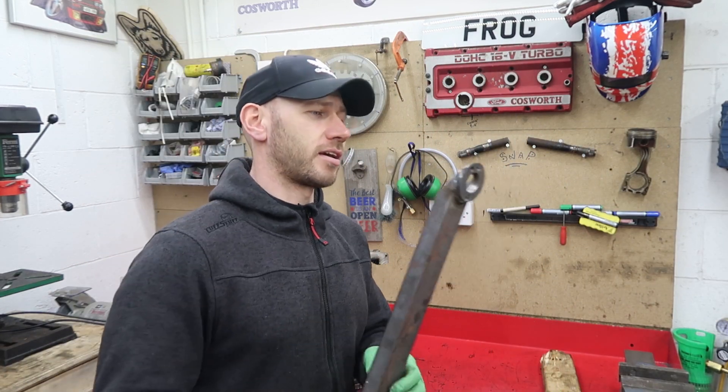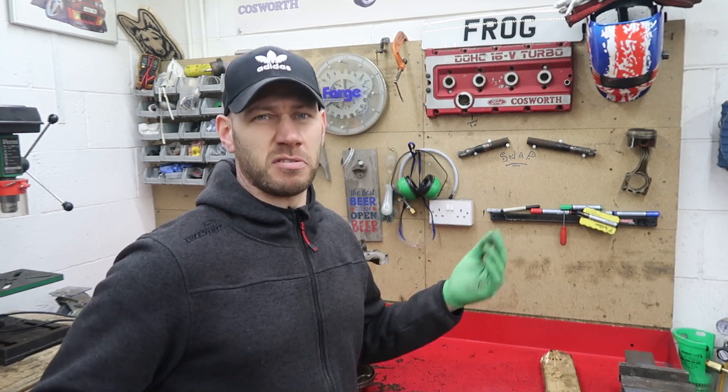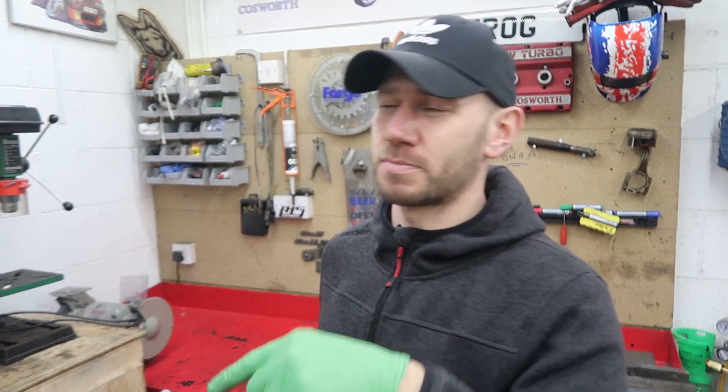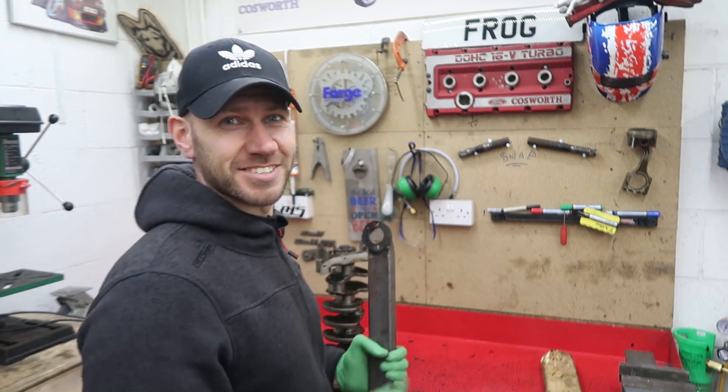It's not going to win us any engineering awards, but it cost us nothing, it'll do the job, and it kept us out of mischief for about 45 minutes. Well, actually it did cost us something — it cost Spencer's crap hole saw. But let's face it, we can do without that. Thanks for watching, see you next time.